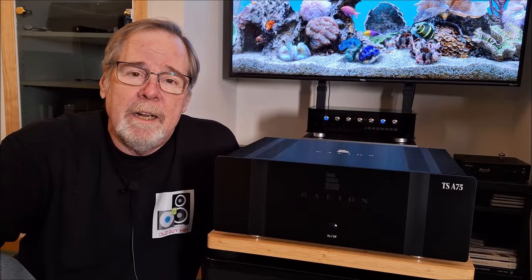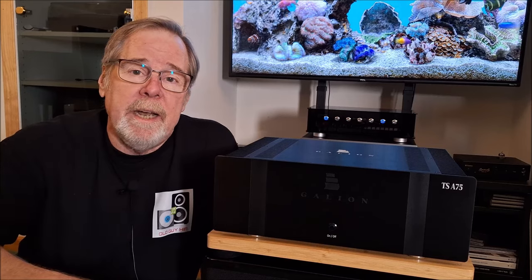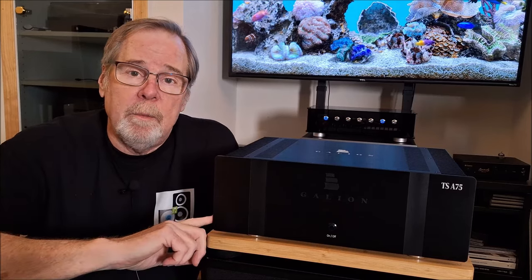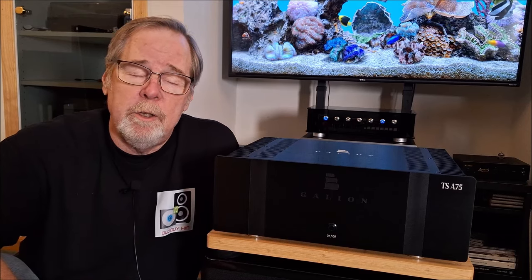Hey everybody, Ed Holmwood, Old Guy Hi-Fi Channel. I hope everyone's doing well today. Today we're going to talk about the Galleon TSA 75 2-channel power amplifier from our good friend Thomas Tan of Thomas & Stereo, one of the OG YouTube guys.